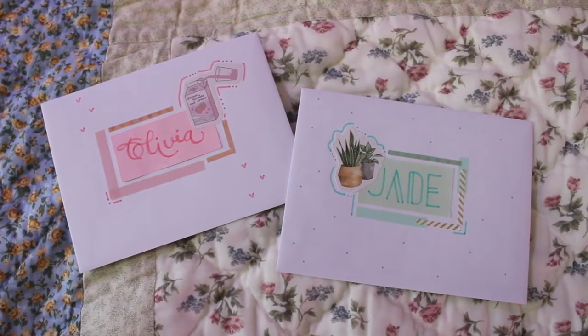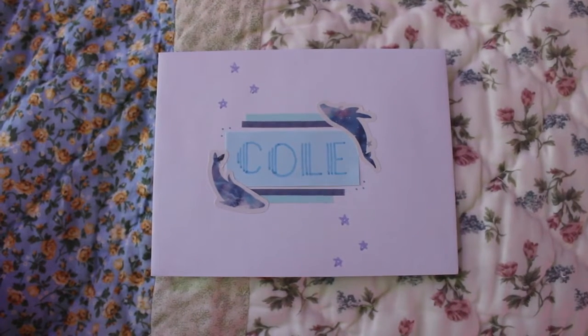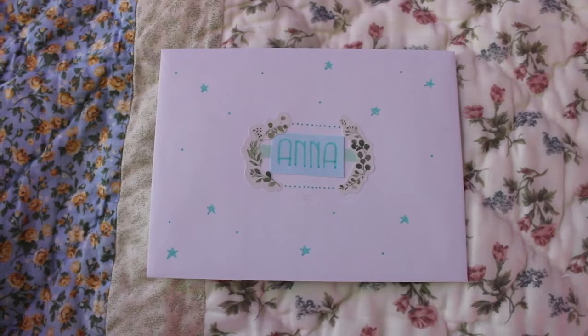Unfortunately I can't show some of my favorite ones on here because the people that they're for watch my videos and I don't want to spoil it for them, but I'm really proud of all of them and hopefully you can kind of get a gist of what I did from the ones that I can show.